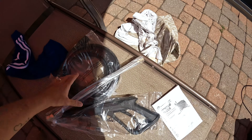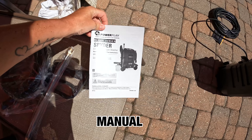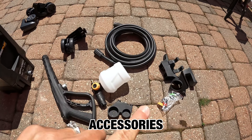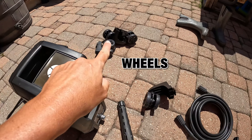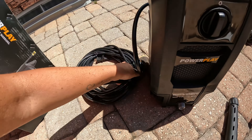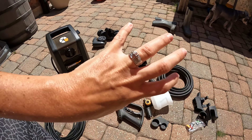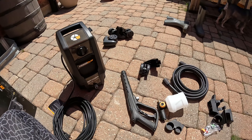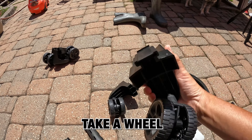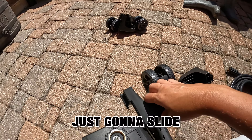Don't forget to subscribe and let's jump into reviewing. The product is the Power Play Spider 1900 PSI, 1.4 GPM Black Series. I like it because it's very small and it's not heavy at all. I will leave all the links in the description.